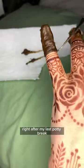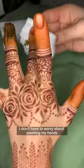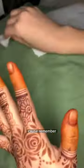I prefer to do this right before bed, right after my last bathroom break. That way the stain can mature overnight and I don't have to worry about washing my hands. Remember, when you expose a new henna stain to water, it's going to oxidize quicker and it's not going to stain as dark or last as long.